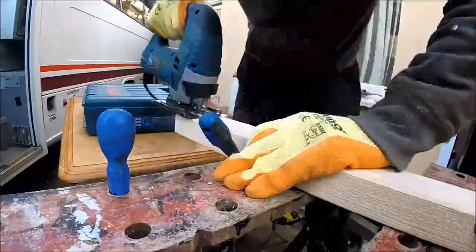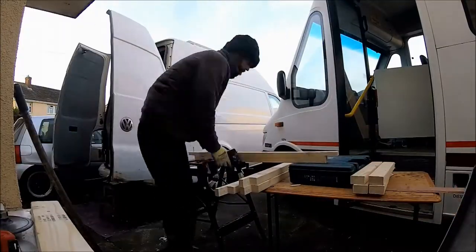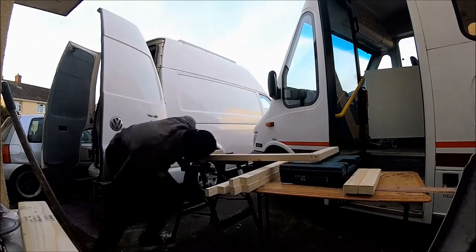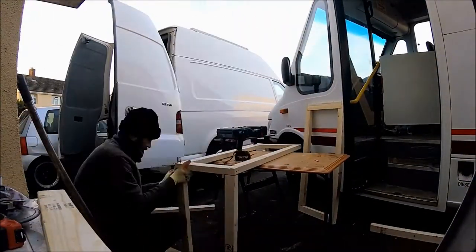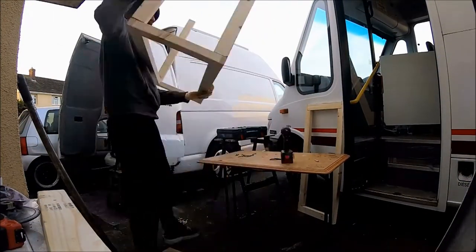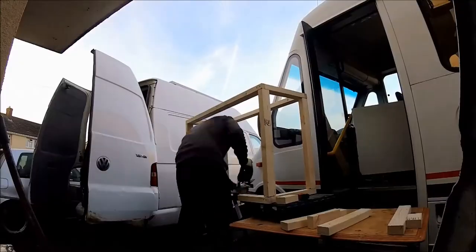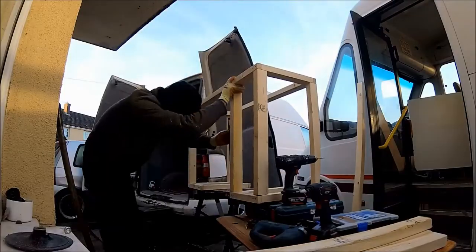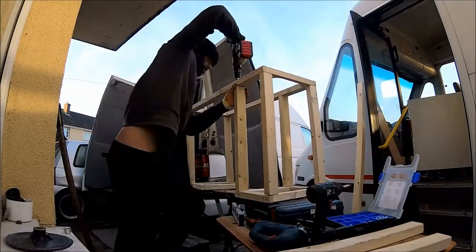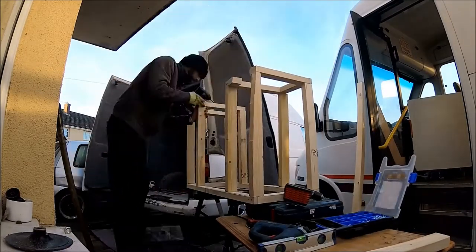The kitchen was made from scratch. It was constructed mainly from CLS timbers and lightweight 10mm shower board for the fascia. The kitchen was made to house a SMEV 9222 cooker, hob, and sink unit, and was also built to house a gas bottle and a three-way fridge with water storage as well - all built within the one unit.